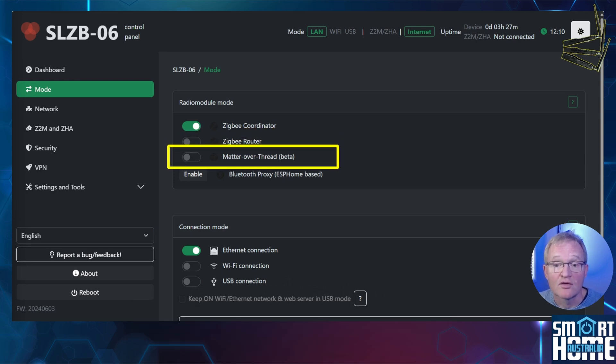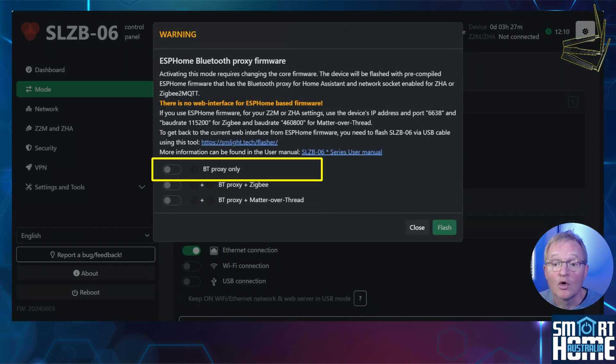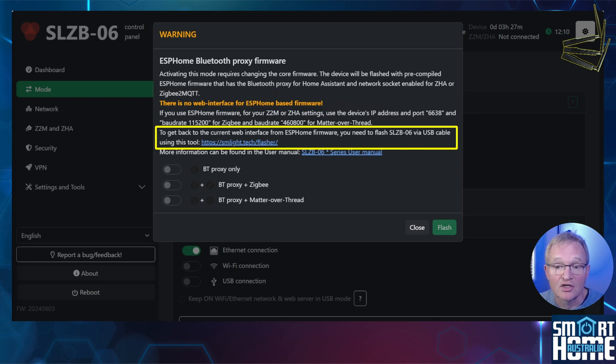Matter over Thread is also available, but at the time of filming it is experimental and only works with USB, so use with caution. As this is an ESP32 device, you can also set up a Bluetooth proxy. Selecting this option will give you a warning — you have three options: Bluetooth proxy only, Bluetooth proxy plus ZigBee, or Bluetooth proxy plus Matter over Thread, though the latter only works with a USB connection. Using any of these options means you lose access to the dashboard as the firmware changes to ESPHome. You can always go back by using the SM Lite flasher — links in the description.